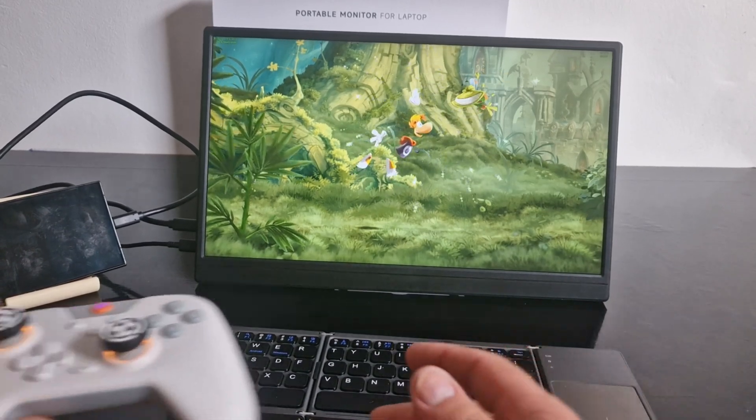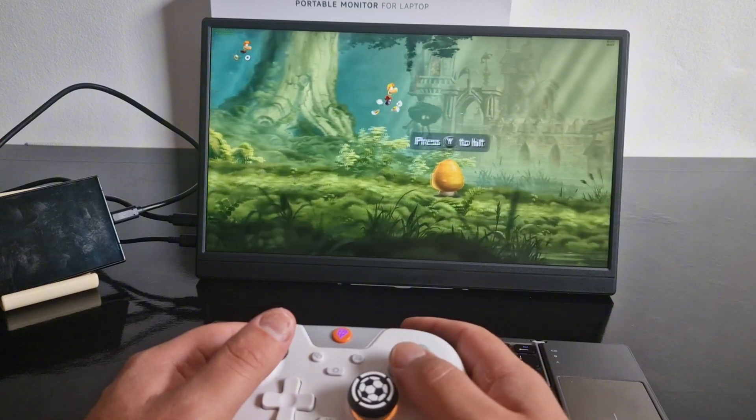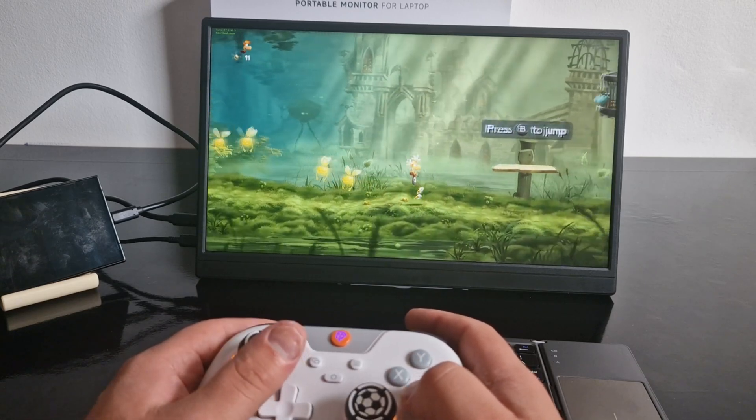Rayman Legends runs without any issue on this setup — smooth performance, fast load times, and absolutely no lag. But I wanted to push things a bit further, so next up is Mario Kart 8 Deluxe, a more demanding title.